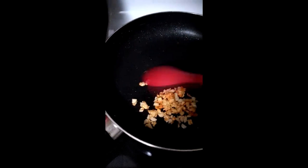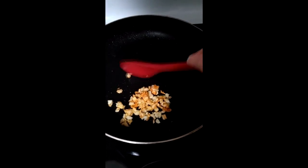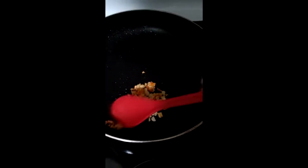Hey gamers, welcome back to Cooking with Lamby. Today we're cooking — here's our garlic. You want it to look like this. Some of these ones aren't done, I don't know what to do about that. Flip over, flip over.